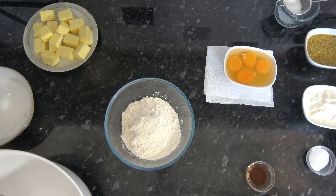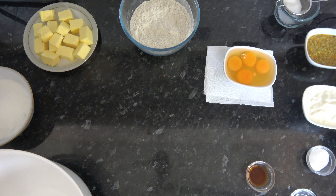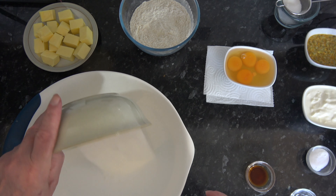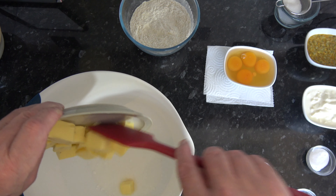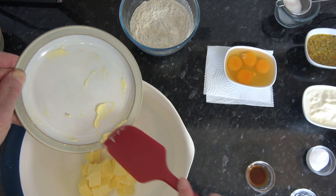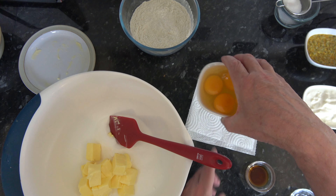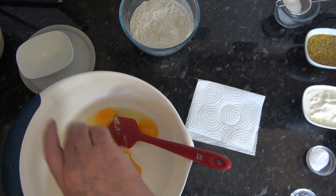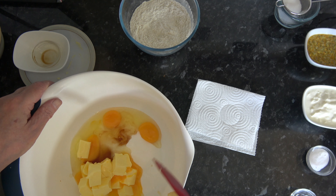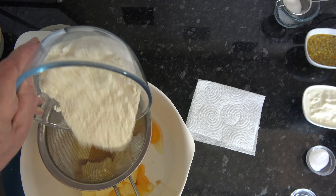Just before I make the batter I'm going to put my baking powder into my flour and stir that around, then put that to the side. I'm going to put my sugar and my butter into the bowl, then add in the eggs and the vanilla extract. And then the final thing to go in is the flour with the baking powder, and I'm going to sift that in.